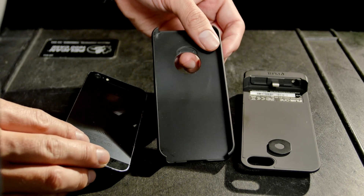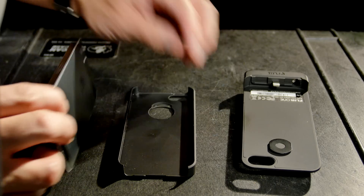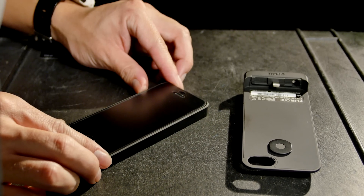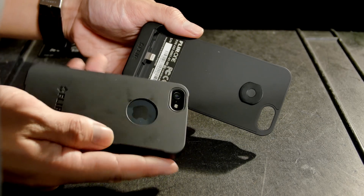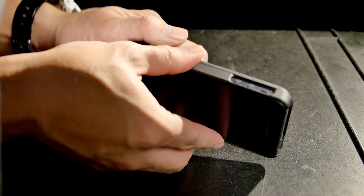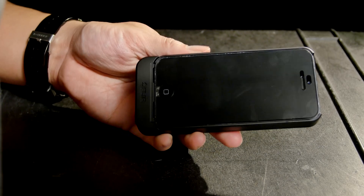Aside from the iPhone itself, the package contains everything you need to start seeing thermal images. Putting the FLIR 1 together is really easy. The phone snaps into the primary case, and the case locks into the FLIR device, which does add just a little bit of bulk, but it's completely self-contained.